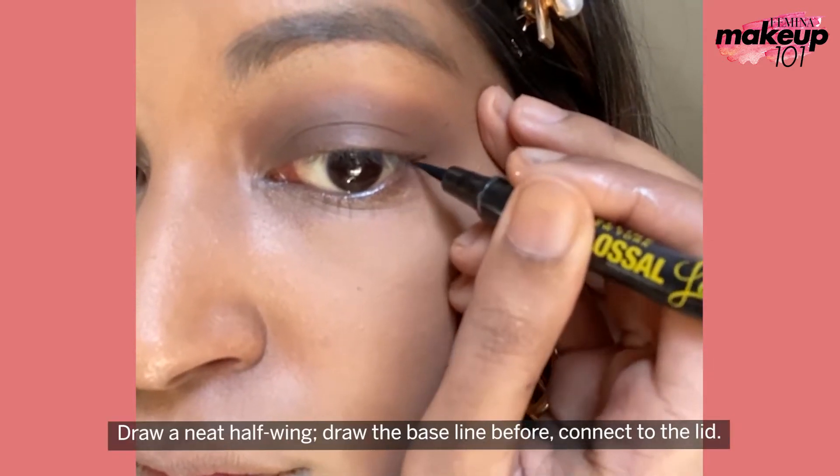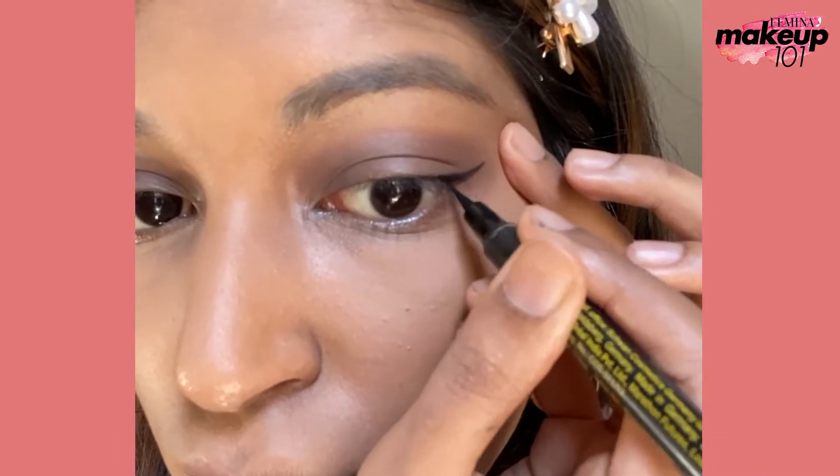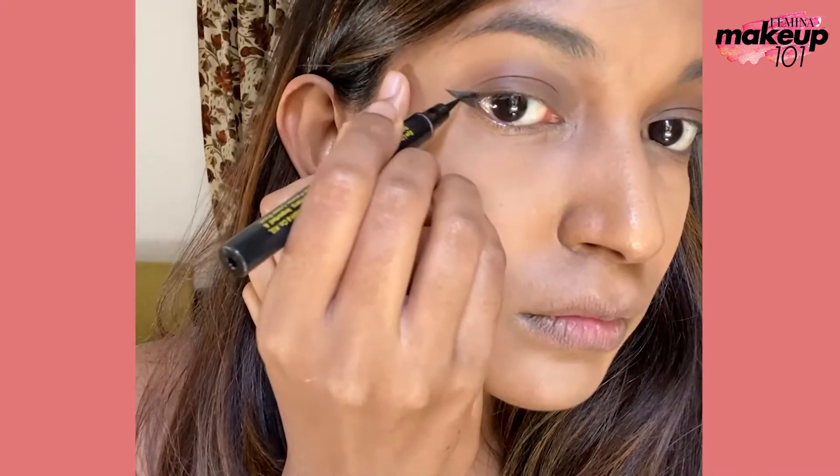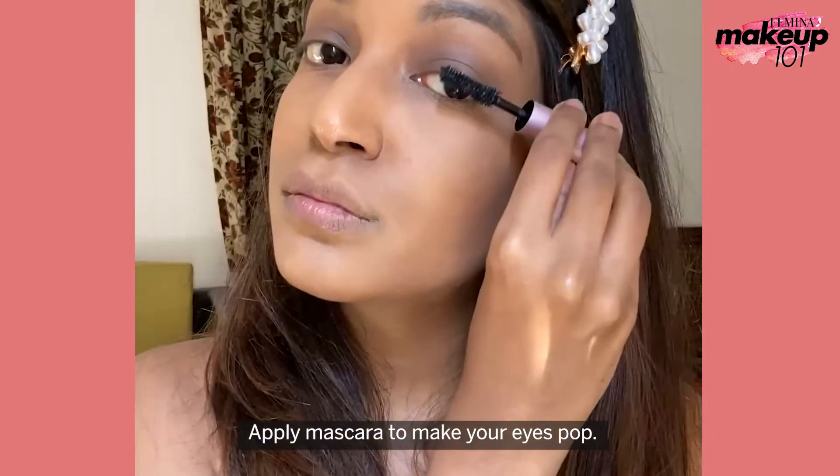Draw a neat half pink. Draw the baseline before connecting to the lid. Apply mascara to make your eyes pop.